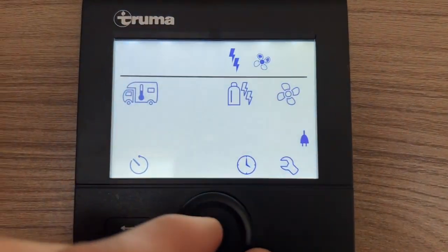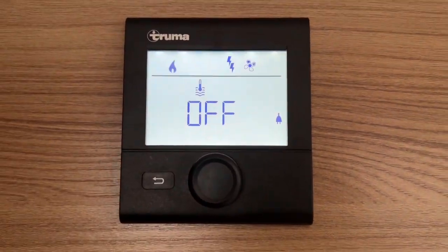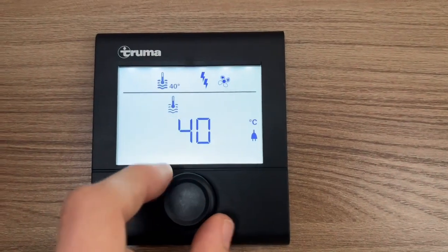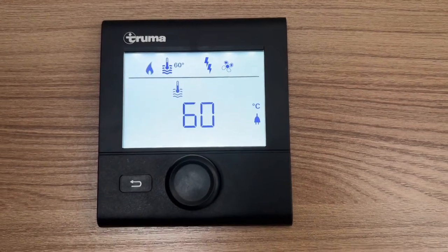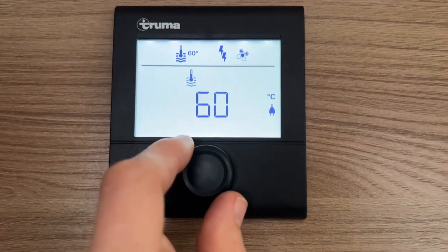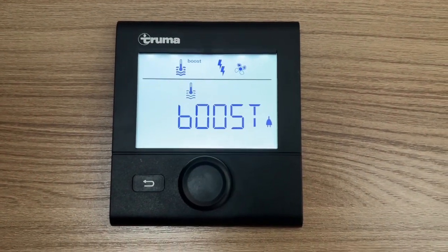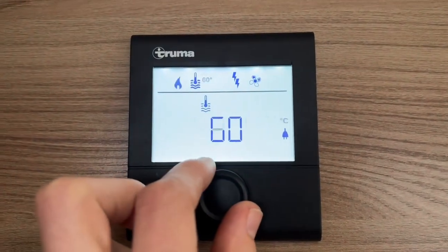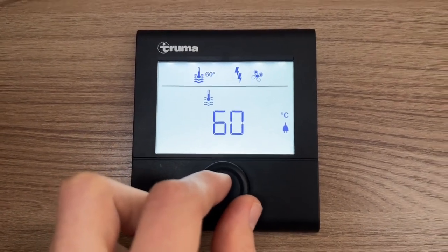Next you'll see a thermometer with water — this is how hot you want your water. If you don't have water on board, set it to off. 40 degrees for showering, 60 degrees for doing dishes. You've also got boost mode, which turns off your heating and prioritises your water first. We'll set 60 degrees here so heating and hot water run together.